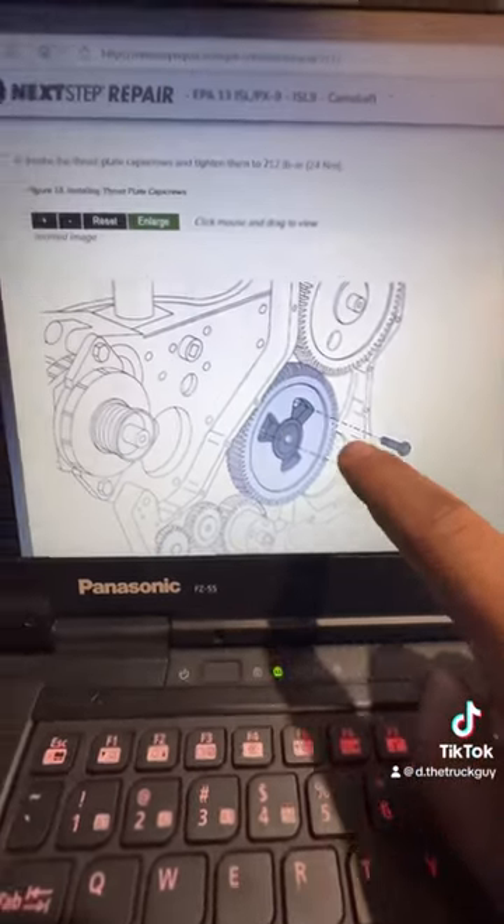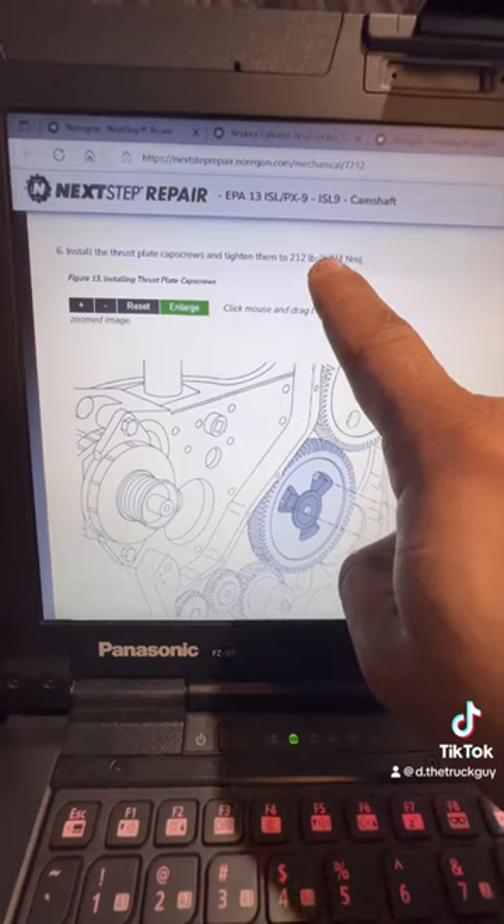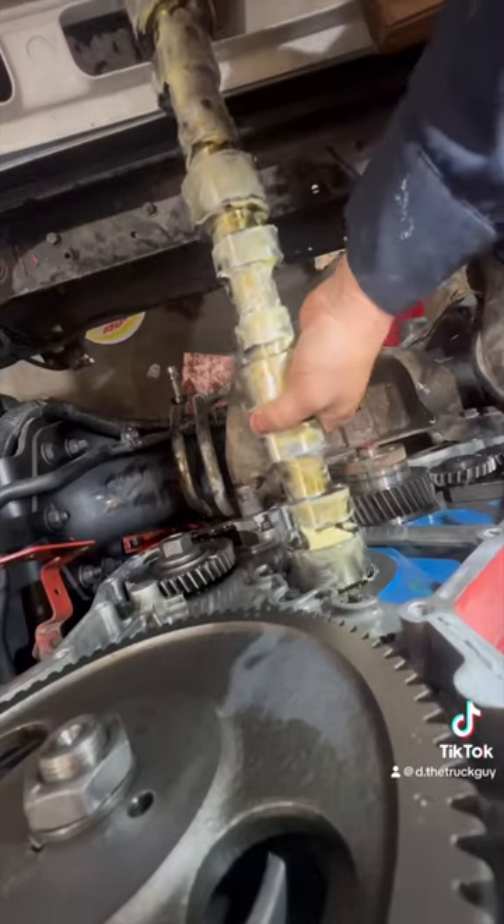Now we can install the cam, and after the cam is installed, we'll torque down the thrust plate to this spec right here. After that, I'll lower down the tappets and release them from the tool.